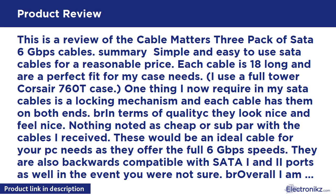This is a review of the Cable Matters 3-Pack of SATA 6 Gbps Cables. Summary: simple and easy to use SATA cables for a reasonable price. Each cable is 18 inches long and is a perfect fit for my case needs. I use a full tower Corsair 760T case.